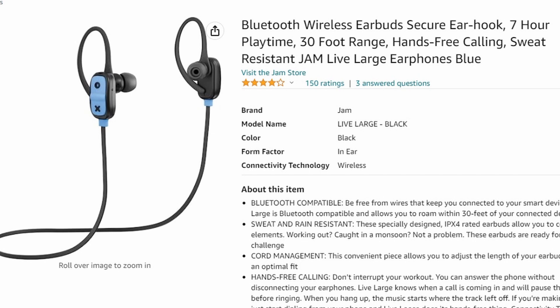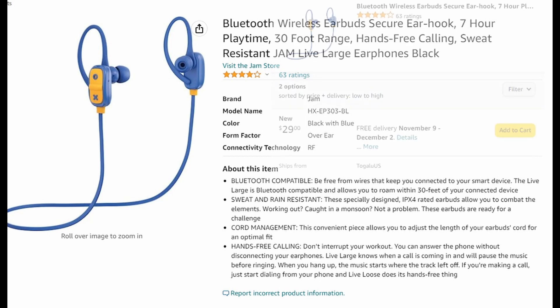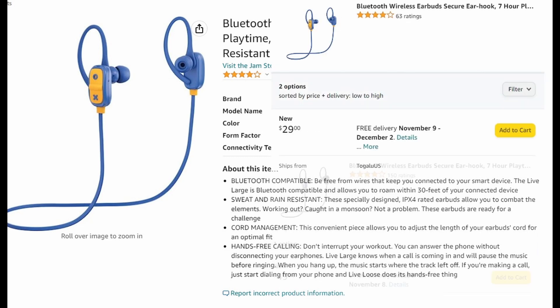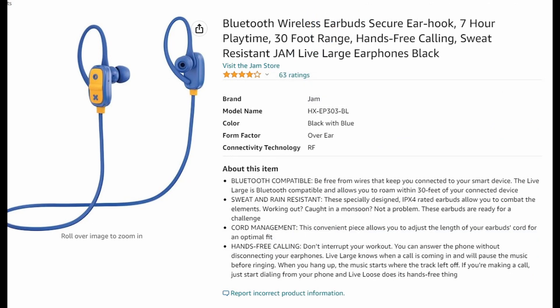For being so small, these earbuds have held up with the battery very well — you don't charge them very often. The price looks to be anywhere from $29 to $49 if you can still find them. These may or may not be worth working on, but let's just take a look at it.